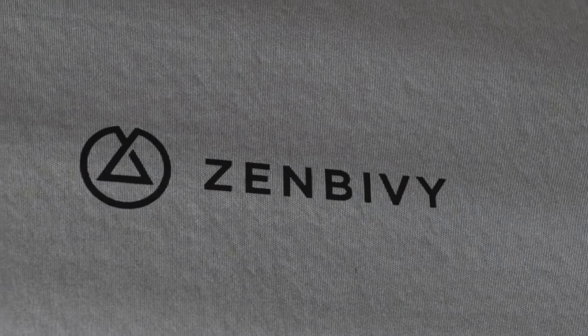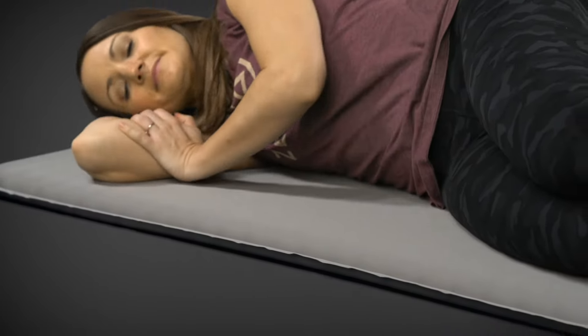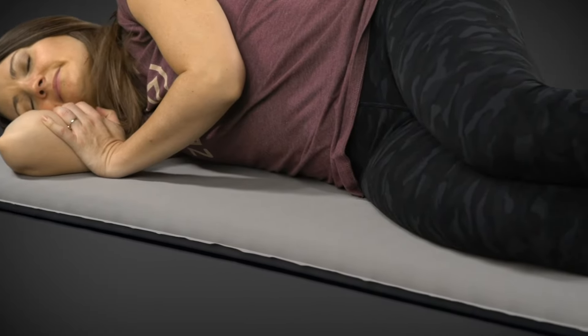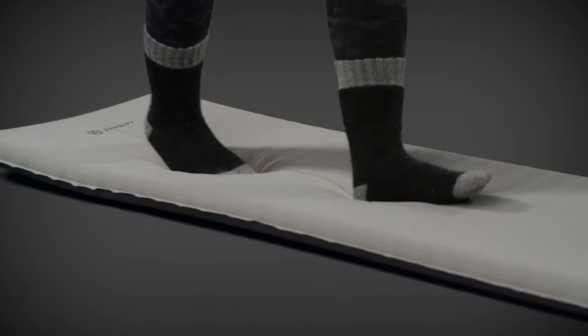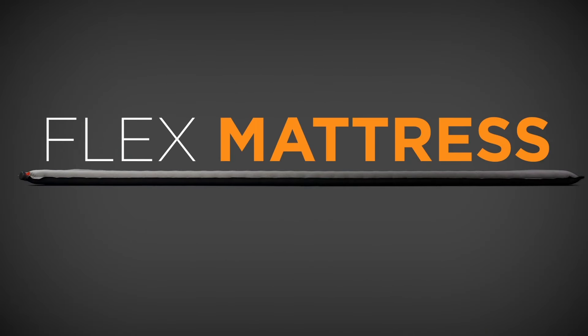At Zen Bivy, we're already known for comfort, but in order to fully realize our vision of the most comfortable night's sleep in the backcountry, we knew we needed to re-engineer the backpacking mattress. Introducing the Zen Bivy Flex Mattress.